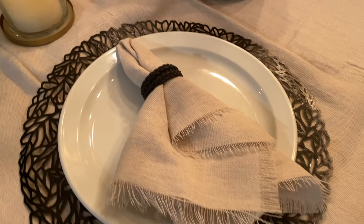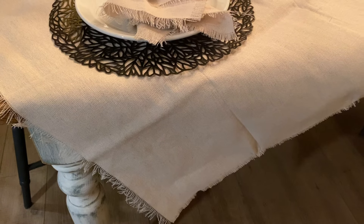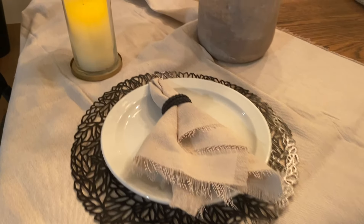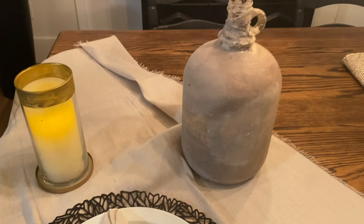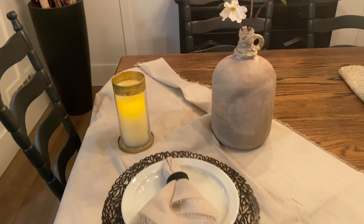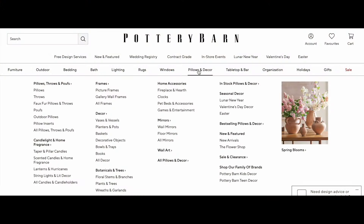Welcome to my high-end dupe series where I bring you deluxe looks for less. In today's edition I'm diving into Pottery Barn inspired home decor, showing you how to achieve this sophisticated style without breaking the bank. Get ready to elevate your space and add that touch of sophistication without the splurge. Subscribe and join me on this journey to create a high-end look on a DIY budget.